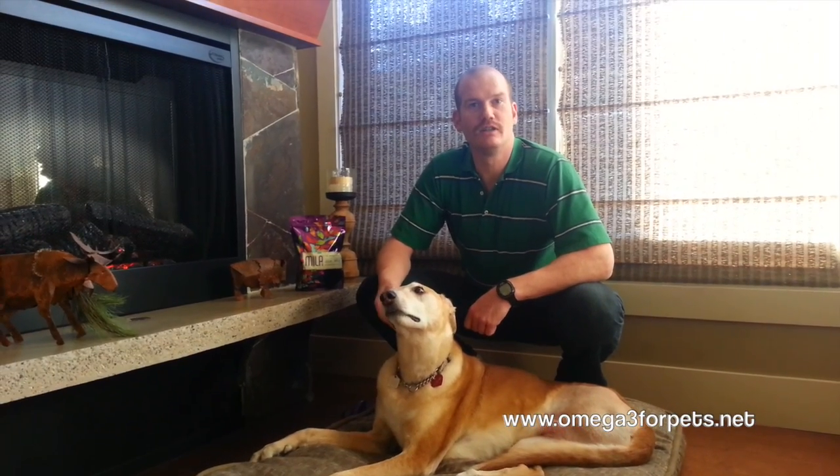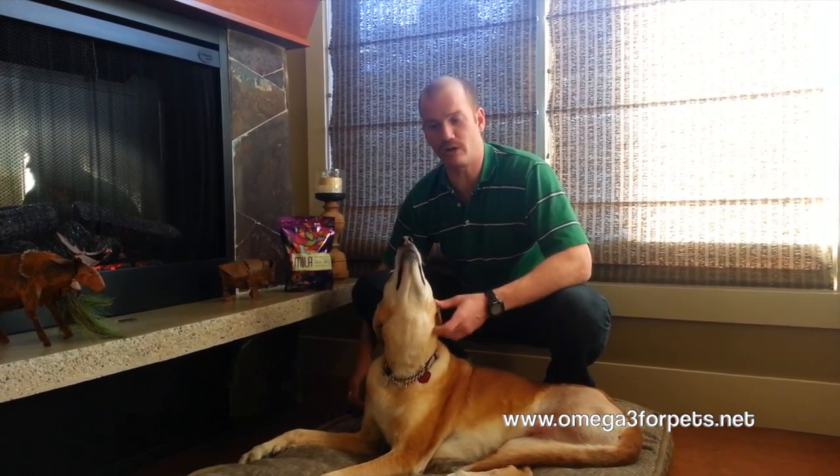Hi there, it's Dr. Murray Matheson here. As you can tell it's Movember, so I'm growing a fine mustache. I'm here today with my dog Judy and I wanted to go over a new product I've started using at the veterinary hospital called Paws.